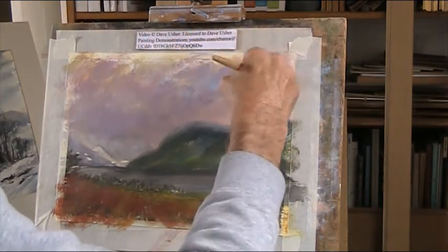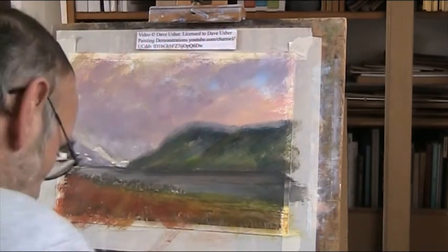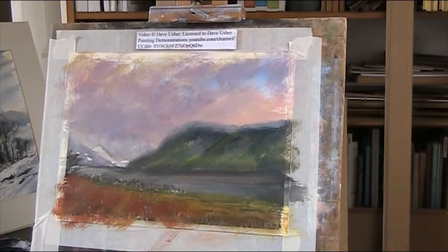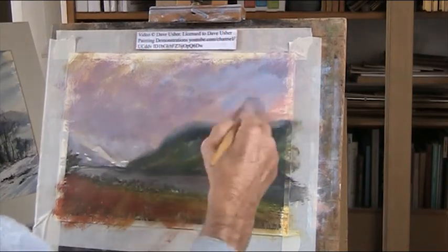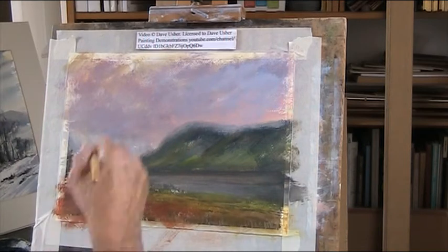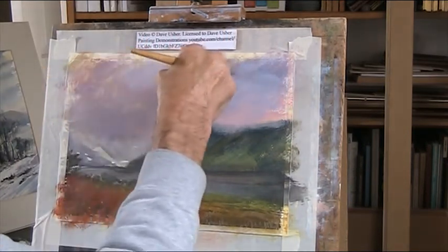I want some drama in my sky. I don't really want it all nice, flat and bluey. But I've got to have a bit of blue in. I also use a bit of texture paste from time to time - it just gives a surface.